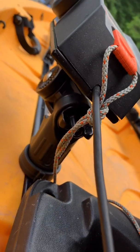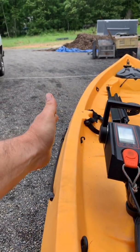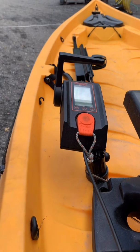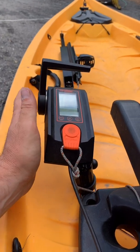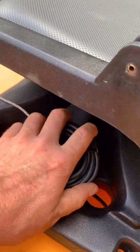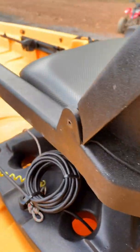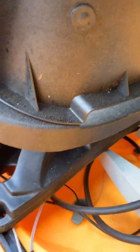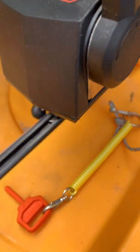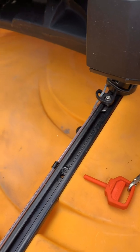We put the throttle mount on the left side of the seat and added a 90-degree adapter, then took the extension off — with the extension on, the throttle sat way out and got in the way of your paddle stroke. So we moved the throttle in, coiled up the extra throttle cable, and of course you've got your kill switch here and the reverse lock right here — just pull that to lock it in reverse.